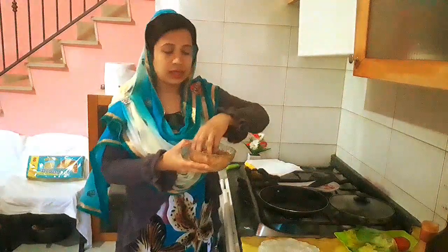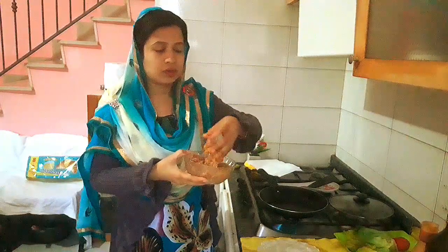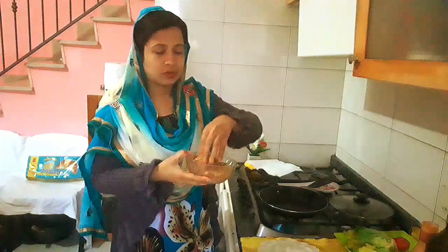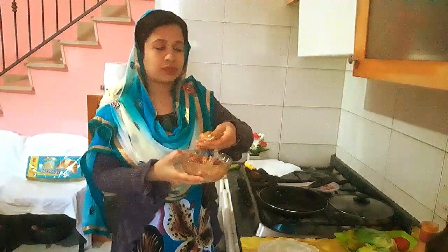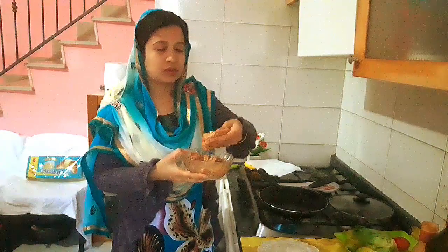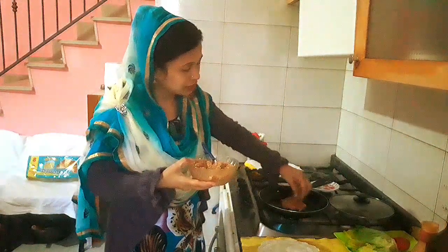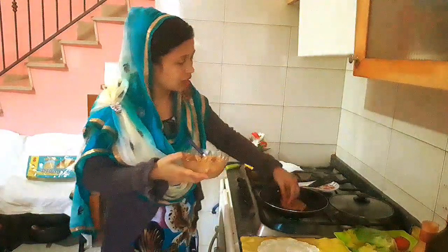We can mix it together and add the flour. We add the flour and baking minutes with ginger, and I will add half-cooked pumpkin in it. If I want to mix it up, I will add the flour.